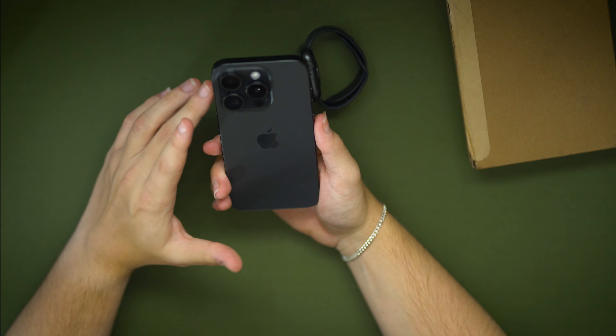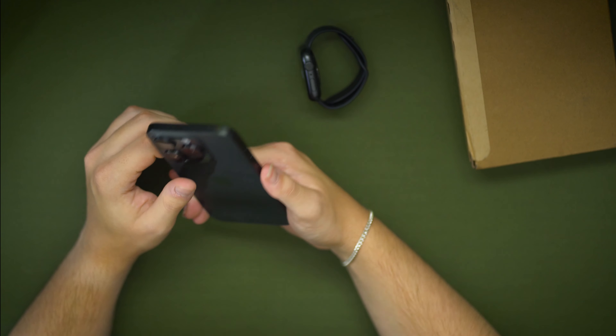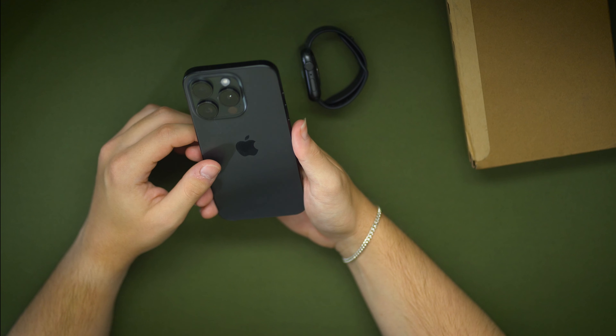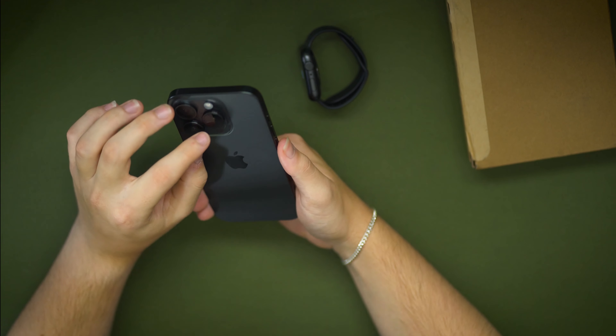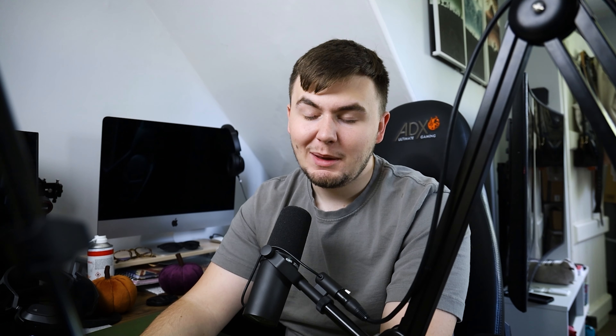Obviously there's been some tests done. The bigger model definitely has some issues in terms of its build quality. So it's not necessarily the best thing to go for. Possibly sticking with the smaller one might be the better bet.